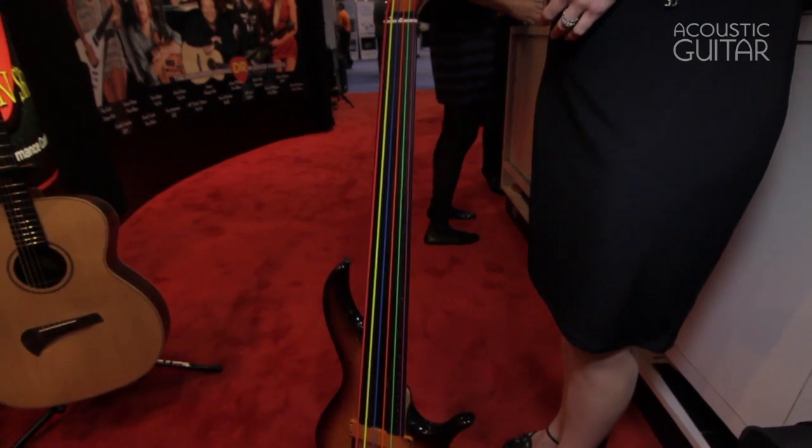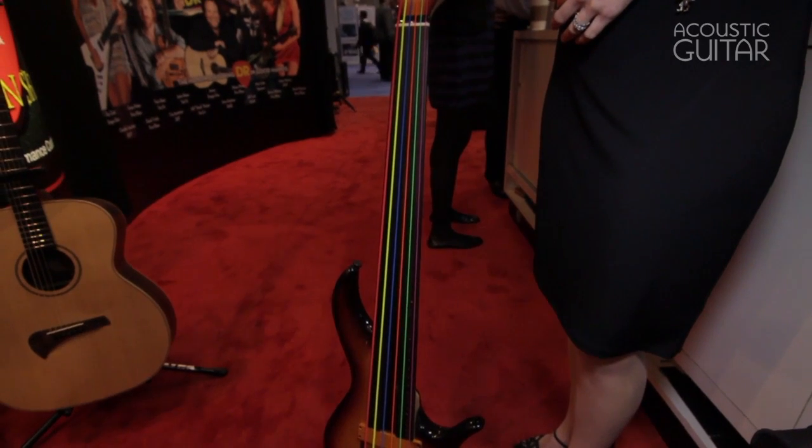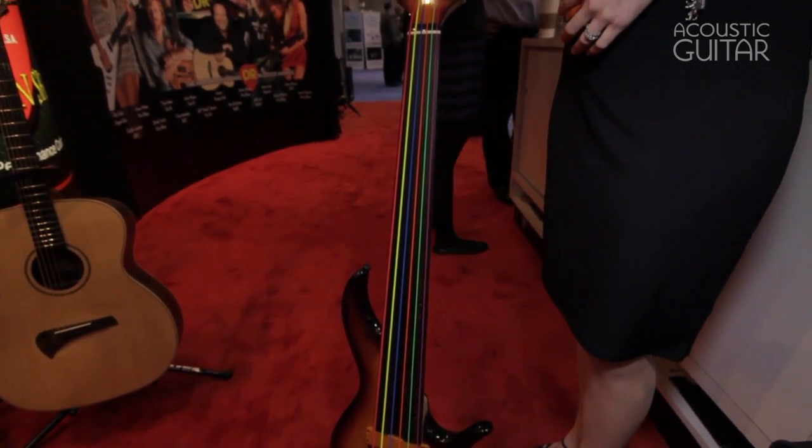One of our other things is our colors, and we're going to be doing multi-color sets in acoustics this spring — for learning purposes as well as for the looks, but mostly for learning. If a student is taking a guitar lesson and the adult says 'play the third string on the fourth fret,' the kid is lost. But say 'play the red string on the fourth fret' — he's right there. That's part of our innovation, our normal production, and our all-American history.